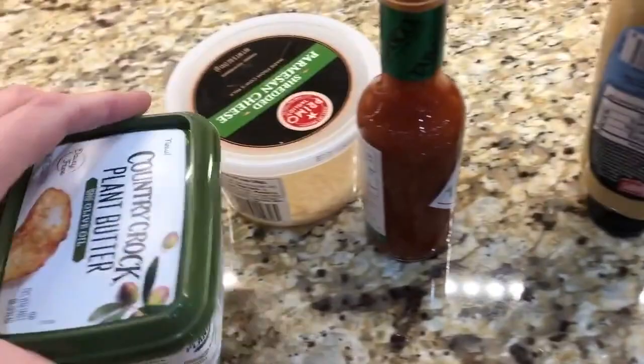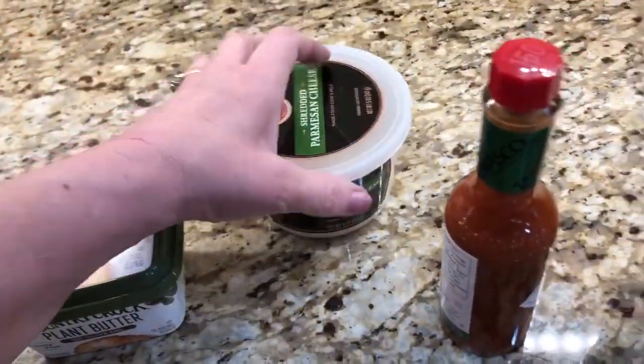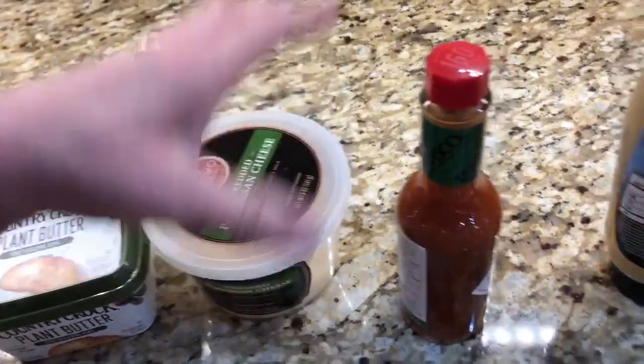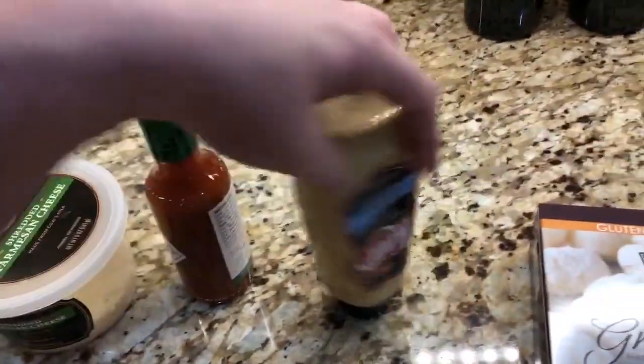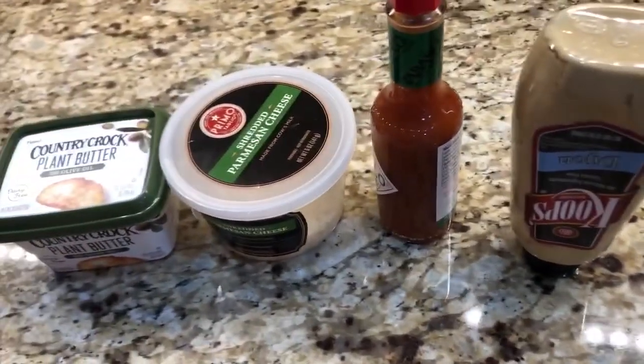This is a super easy recipe. It might have some ingredients you wouldn't expect in a gnocchi recipe. So in this recipe we have our gnocchi in this bag, some butter or butter alternative, shredded parmesan cheese, Tabasco, and Dijon mustard — can you believe that? It sounds really unusual, doesn't it? And some salt and pepper.